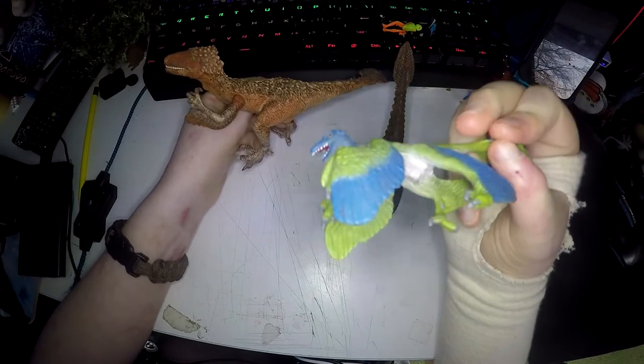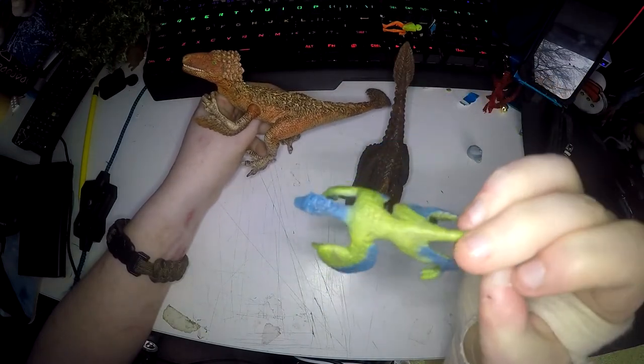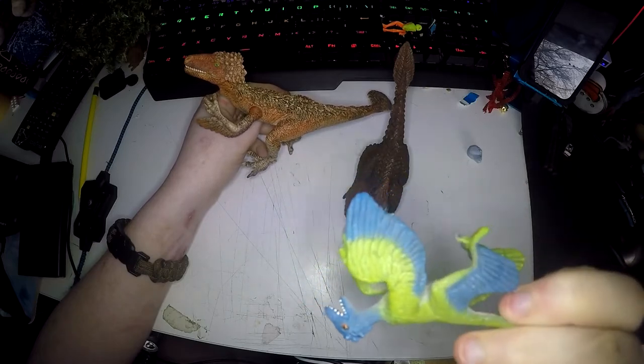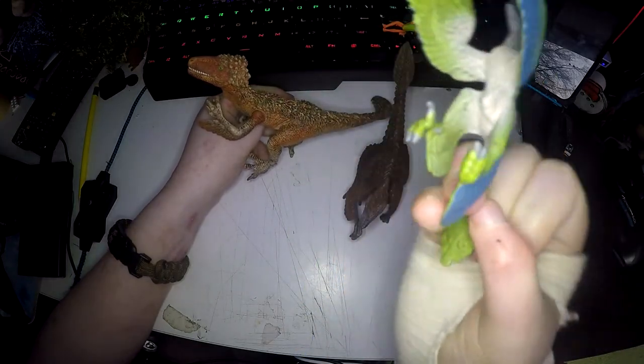And the Mini Raptor — for such a small figure, it is really, really well molded and painted. I really love it. Its feet look like it's in mid-jump, which is adorable.